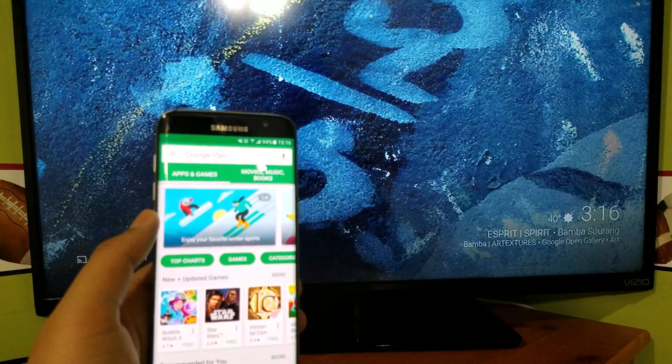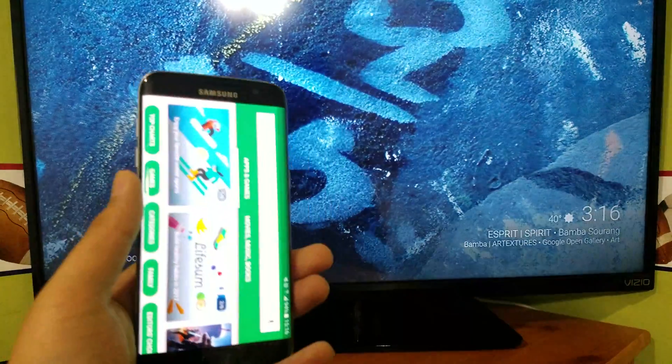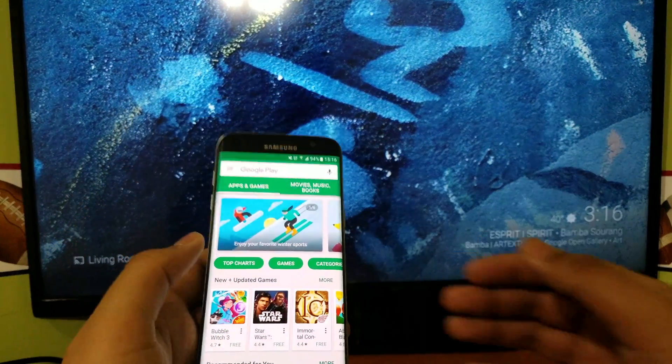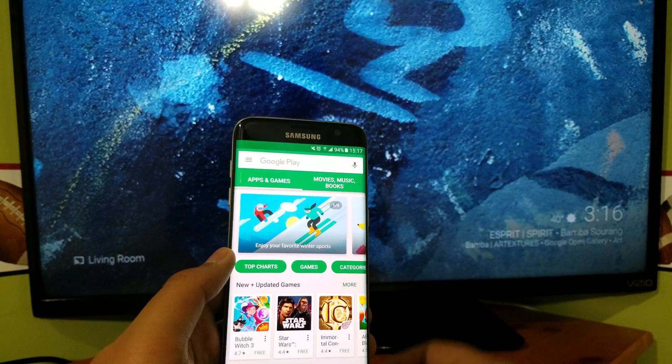In this video I'm going to be showing you how you can mirror your Samsung Galaxy S7 or Samsung devices to a Chromecast. The first thing you want to do is go to the Play Store.